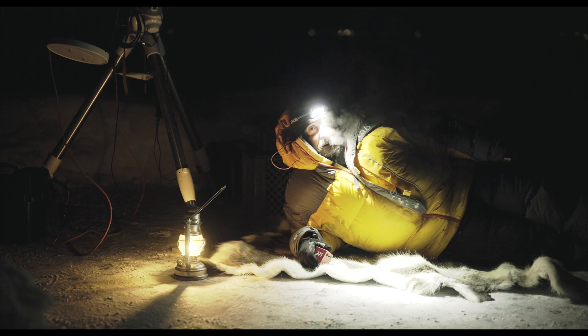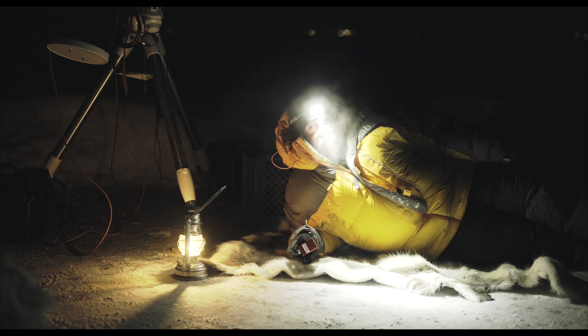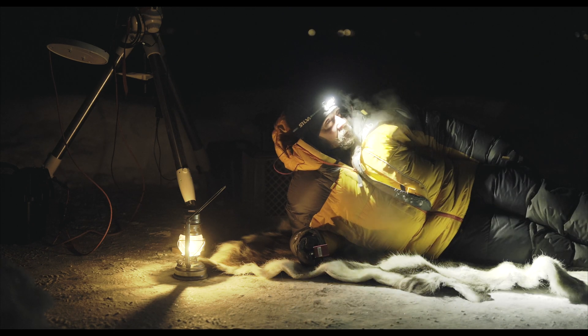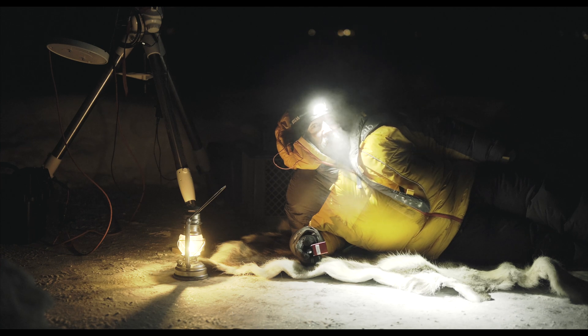I have started shooting with the blue filter now — the last of the color filters. I will do 10 more blue subs and then change back to luminance again. Luminance gives all the details in the image, so we will see what happens.